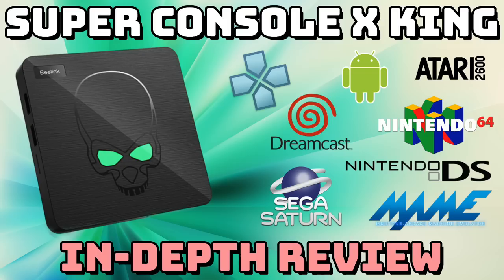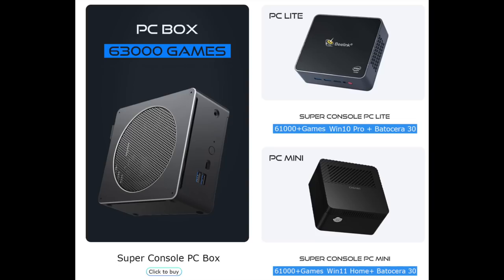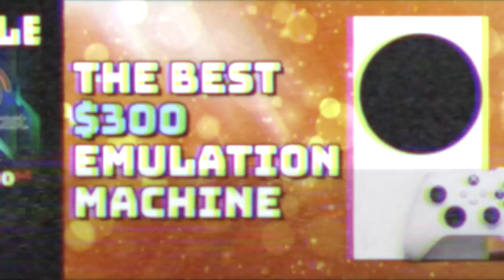The Super Console X King costs $175 to $225 depending on configuration and is the most powerful Android-based box. The last device I've reviewed is the Mini PC — a Windows machine with far better performance than any of the Android boxes, but with a premium price. There are two other devices in this lineup I haven't reviewed and don't plan to, as they cost well over $400 each. At that price point, you're better off buying your own Mini PC and installing Batocera yourself — I have a video guide for that. You might also consider just using an Xbox for emulation.